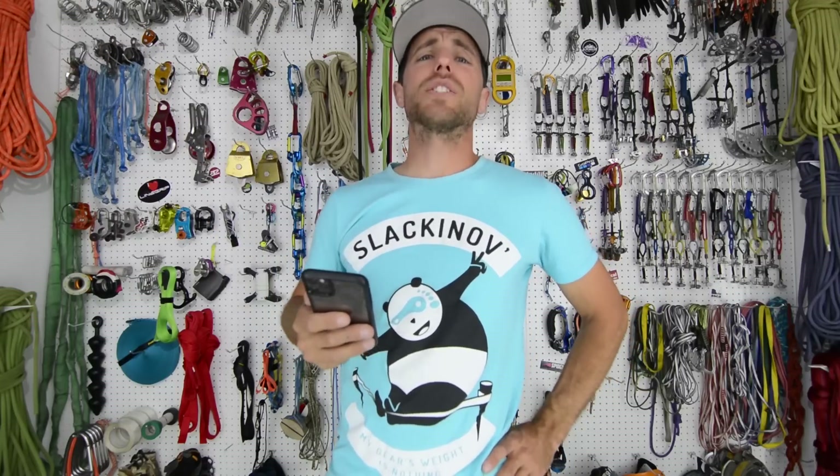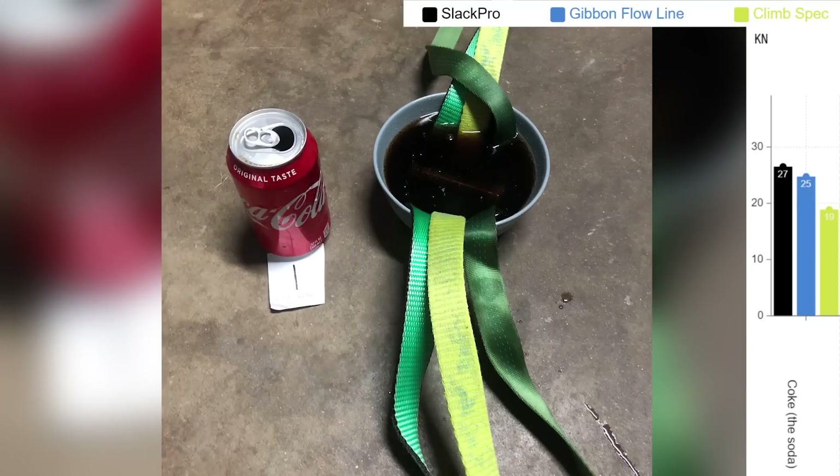Our first sample was Coke — Coca-Cola — and it basically had no effect. The climb-spec broke at 19 kilonewtons, but that's within the acceptable range of normal breaking, and it broke behind the weblock.